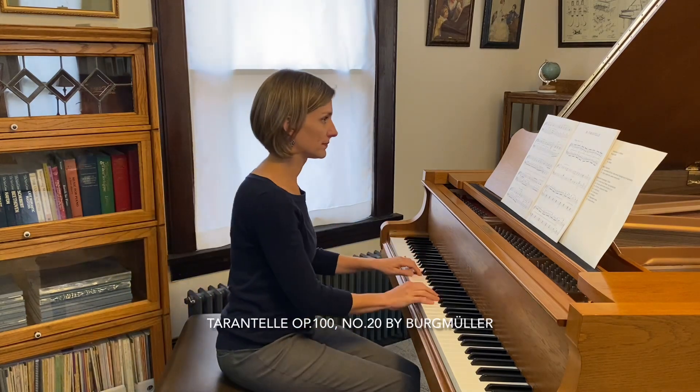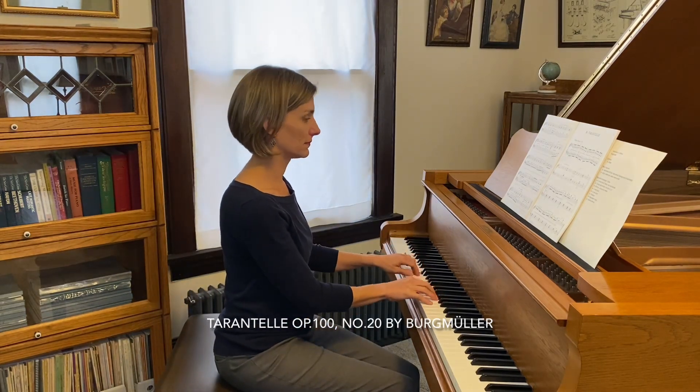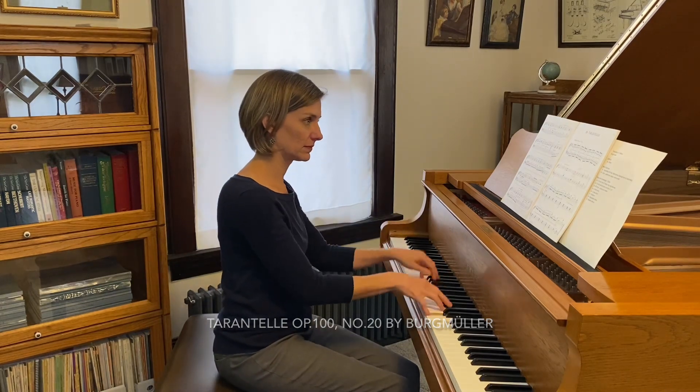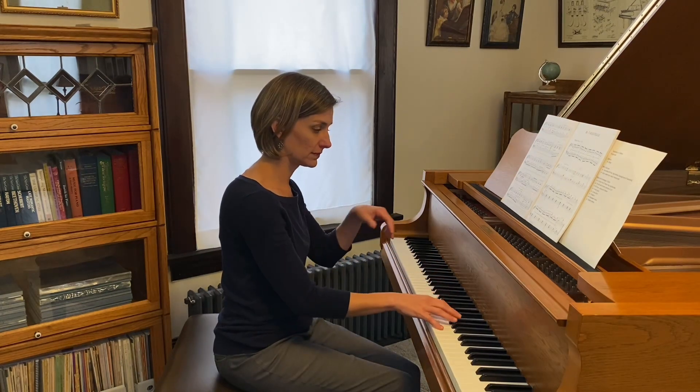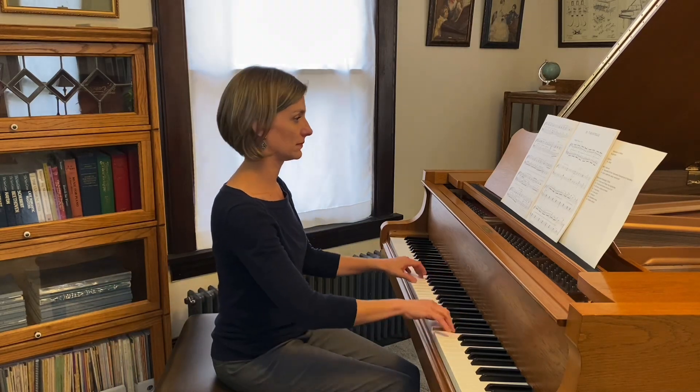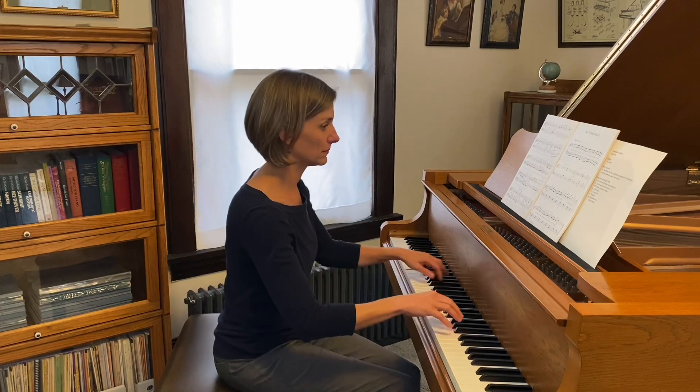Hi teachers! Today we're talking about how to teach Tarantella by Bergmüller. It sounds like this. I played a little bit more of that than I normally do because of the introduction — a couple of lines before you really get into the main body of this Tarantella.